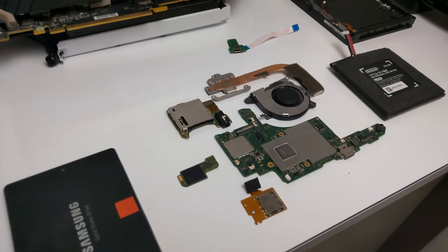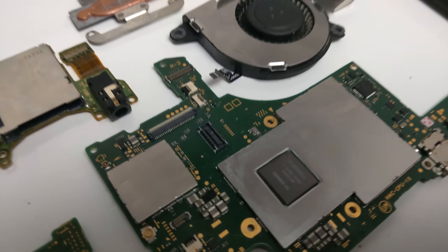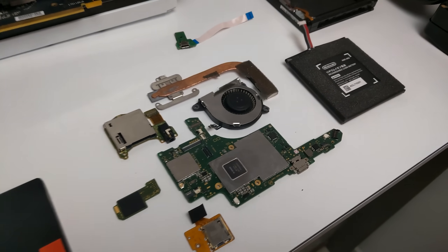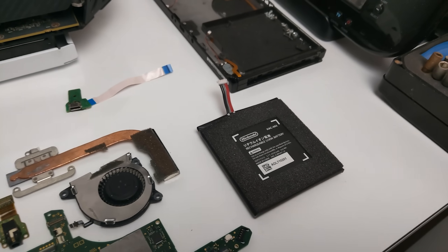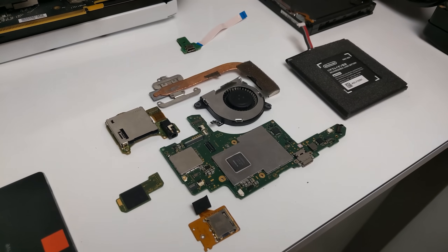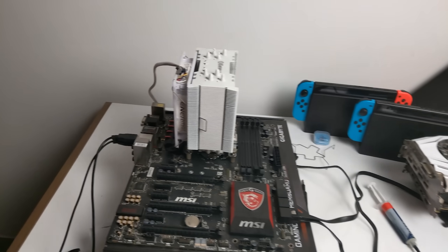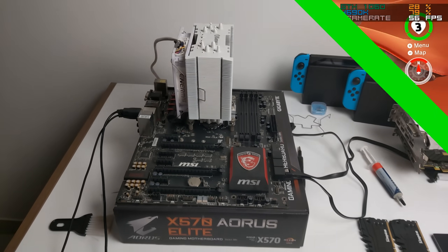The eagle-eyed among you may have noticed there are a few additional components on my workspace. This is a project I've been working on for the last while, where I'm trying to scavenge cheap Nintendo Switch parts from around the internet, and hopefully, once assembled, I will have another hackable and fully functional Nintendo Switch. Keep your eyes peeled on the channel for that video. For now, let's jump straight into the benchmarks and see how the most popular Nintendo Switch games run on this low-to-mid-tier system.